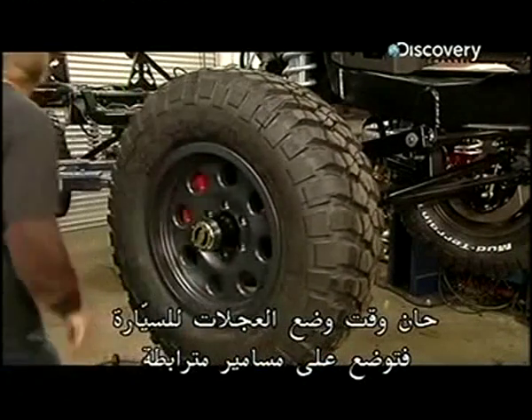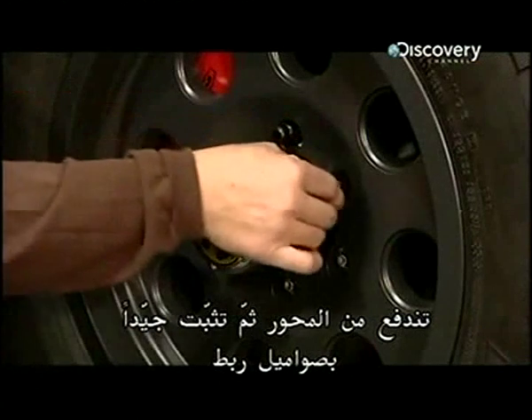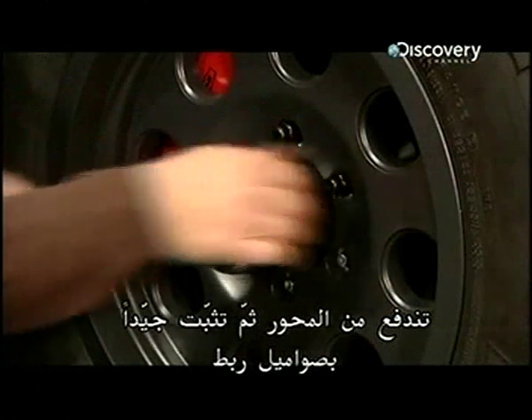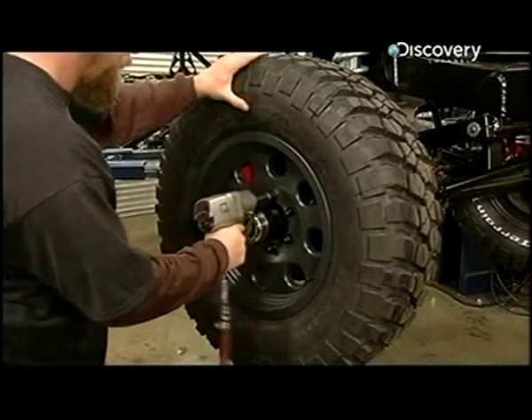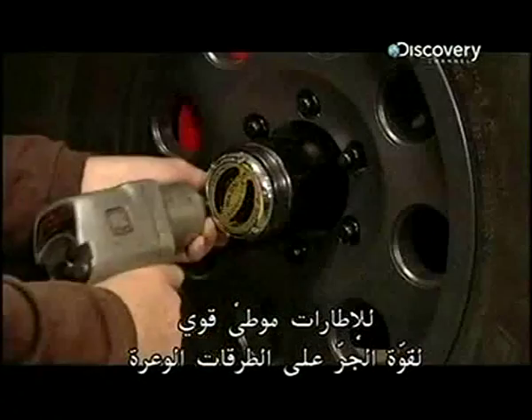The wheels are positioned on threaded bolts protruding from the axles and then secured with lug nuts. The tires have a deep tread for off-road traction.